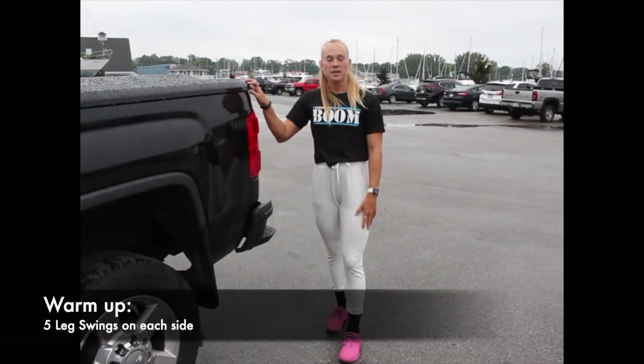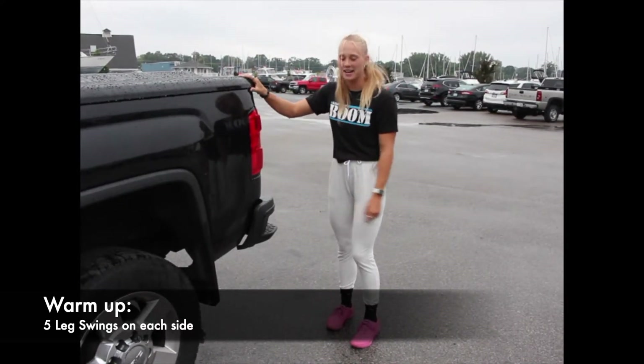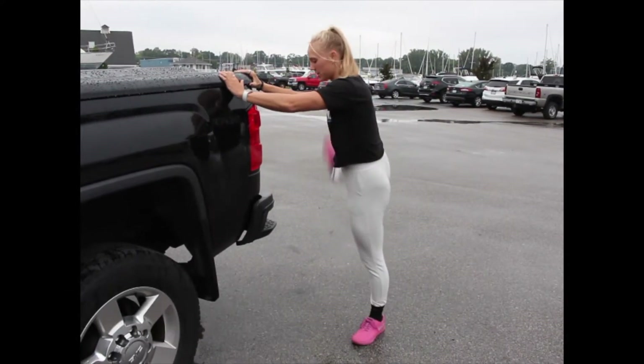The first one is going to be leg swings. You can grab a wall — today I have a truck since I'm outside. We're going to have five leg swings on each side.